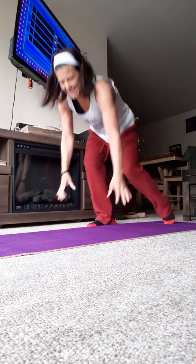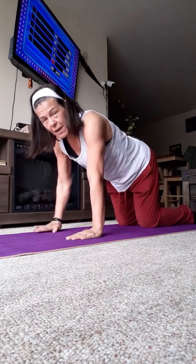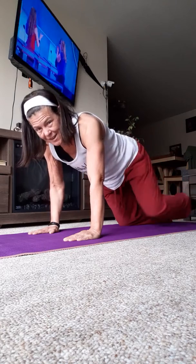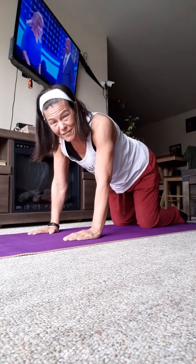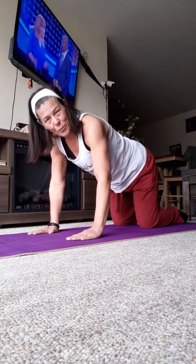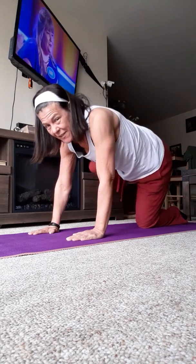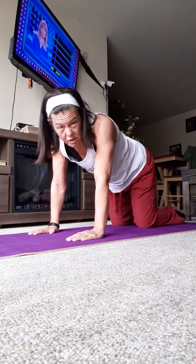Here's the one that you're going to find funny. Get down on your hands and knees. Now lift your leg, then lift your other leg — that's considered one fire hydrant. Doesn't it look like Max going pee on the tree? Haha! I lifted one leg up straight, and then the other leg — that's one fire hydrant. Do about 20 of those.